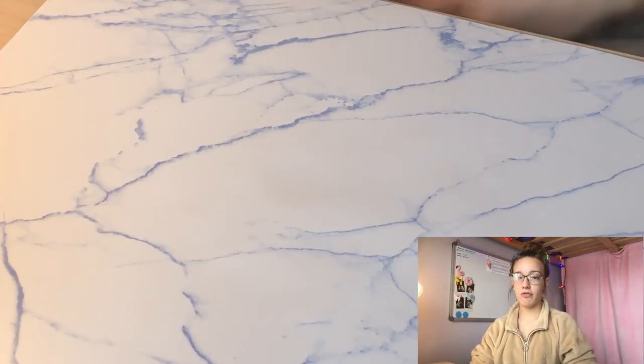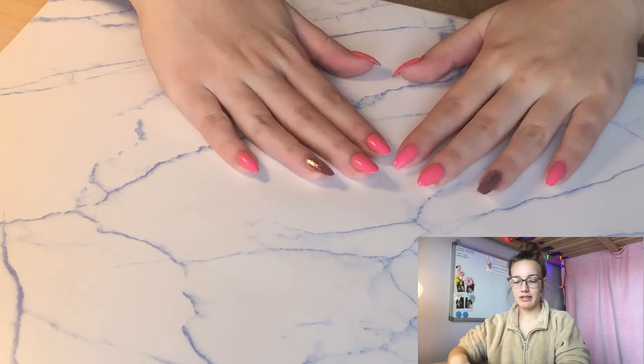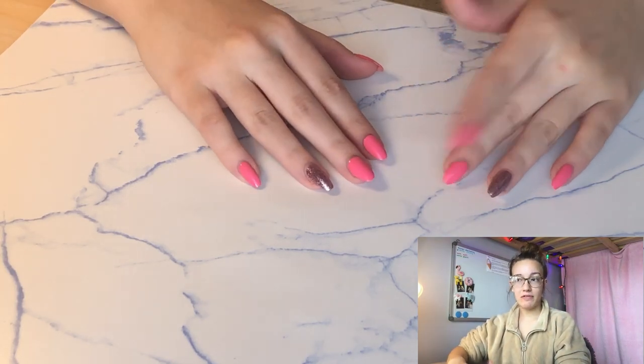Today I'm going to be showing you guys how to paint your nails using a St. Patrick's Day theme. The first thing you're going to want to do is remove your nail polish, if you have any on, and obviously I do have some nice bright pink nail polish on for Valentine's Day.